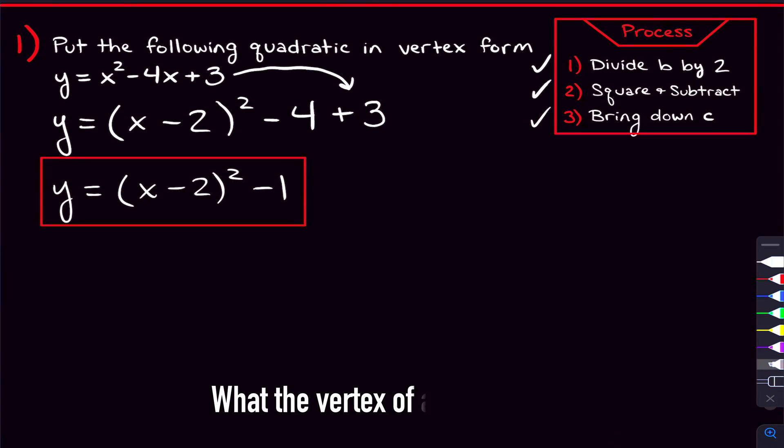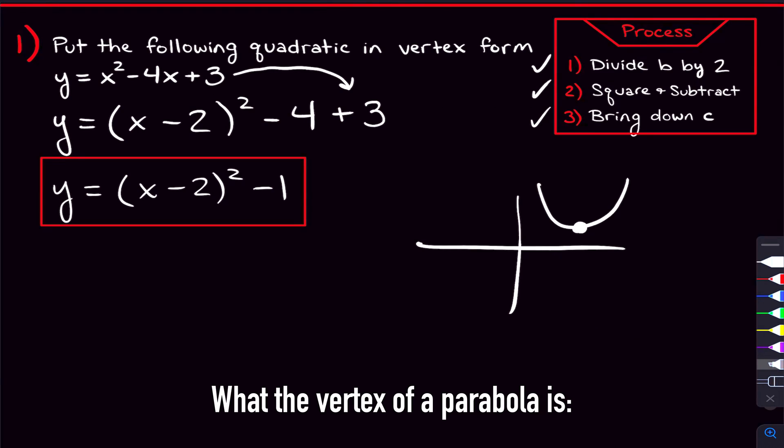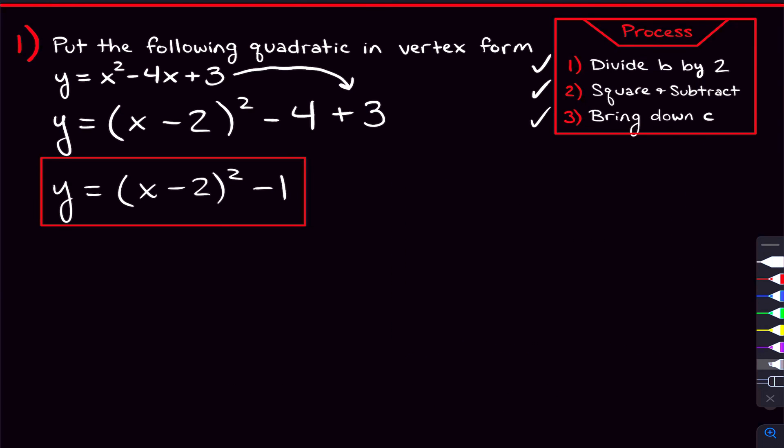From this vertex form, we can find the vertex of the quadratic — that's the turning point of it. We can also find the zeros by setting this thing equal to zero. Before we move on to the next problem, if you're looking for exactly why this completing-the-square method works, I'll make another video on that. I didn't want to include it in this video because it's a longer explanation. If you do want to see that and I haven't made the video yet, hound me in the comments.